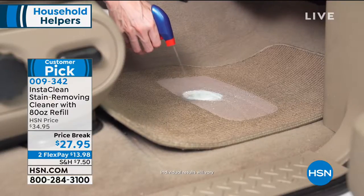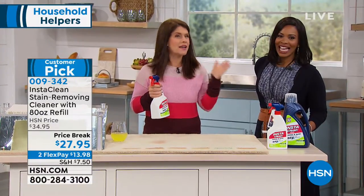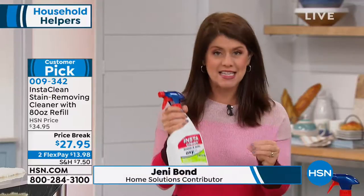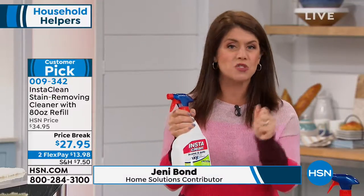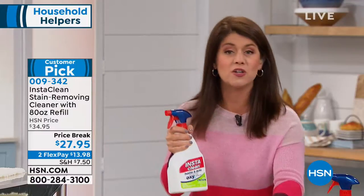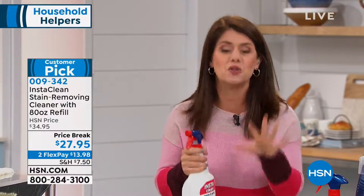This makes me so happy because don't we all just want to clean up our messes fast and easy, not having to hire a professional. Finally, with the InstaClean you can, because this is your oxygen stain destroyer. It's going to instantly and permanently remove almost any stain on your carpet, on your upholstery, on your clothing, on your tile — you name it.